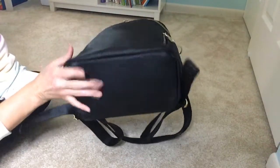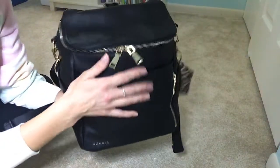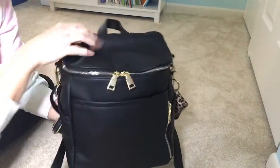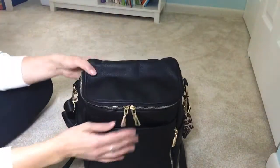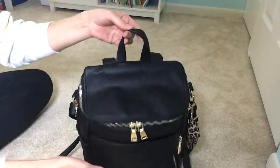There aren't any feet on the bag. This is vegan leather and I really like the quality — it feels really nice and durable. It's soft, it's thick, it just feels nice. I've had some vegan leather diaper bags that just feel really cheap, but this feels really nice. The hardware is really nice too. So I'll go ahead and get into it.